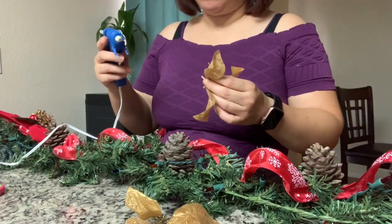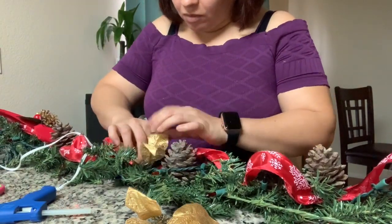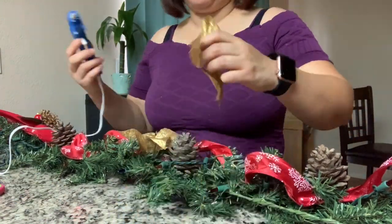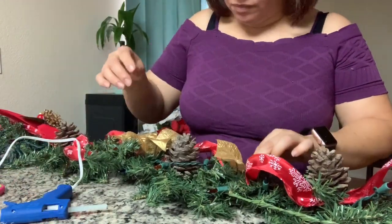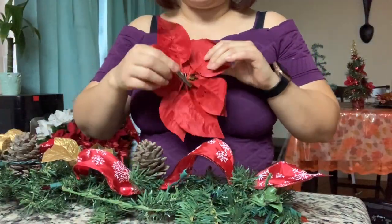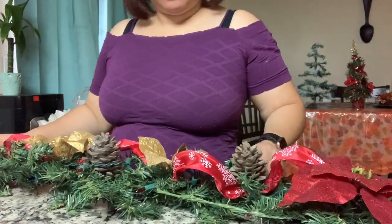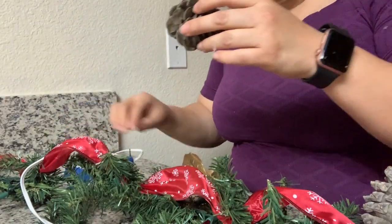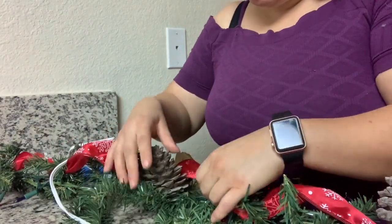Como está muy larga, toda la decoración la divido en dos. Ahora le voy a poner estas florecitas — dos de un lado y dos del otro, pegándolas así. Y en la pura punta le voy a poner esta, que trae un brochecito, entonces no necesito pegarla. Lo mismo que hicimos en el otro lado vamos a hacer en este, el mismo proceso, para que nos quede de la misma forma.